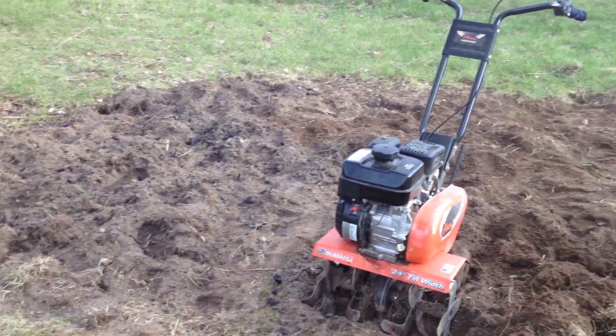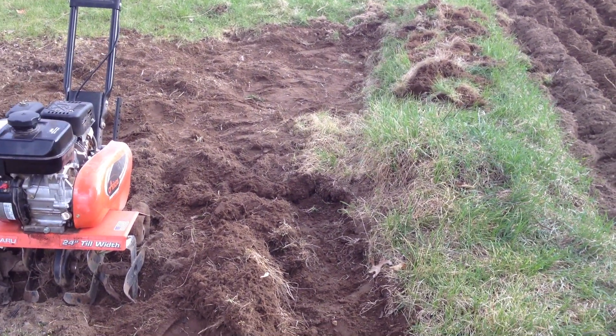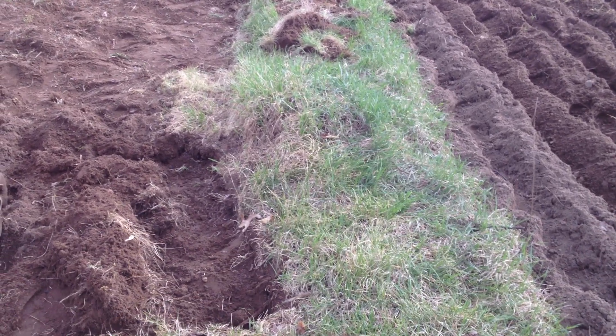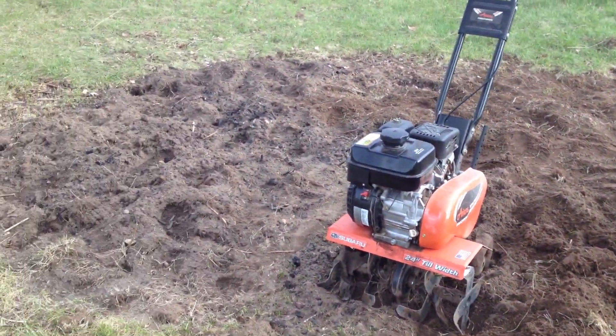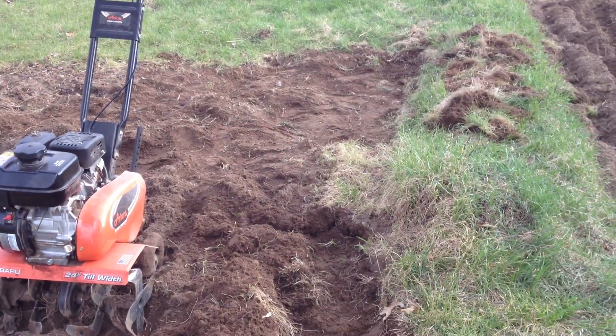Then I have the section over here that's still in the way. I might leave this one border here because it's a whole other story — big stuff layered up on there with plastic under it, it's a long story. But I do want to have this section to grow some corn, a little patch of corn over here.